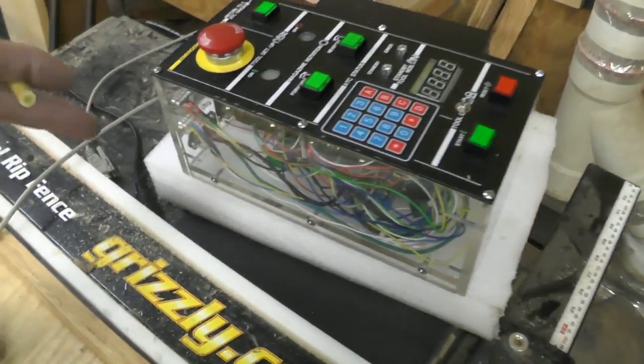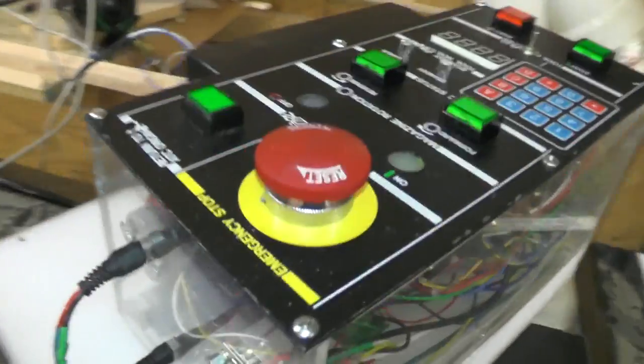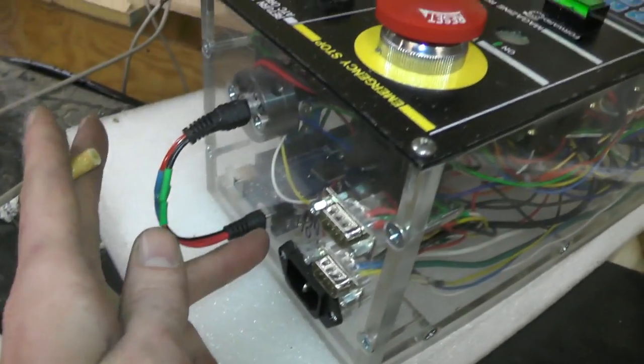It goes down to a voltage regulator, from 24 volts to power all the LEDs on the top. From the voltage regulator it drops down to 12 volts, comes out the back side here, and then it comes back down and powers up the Arduino.